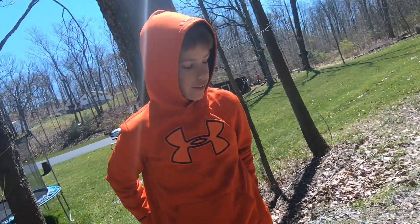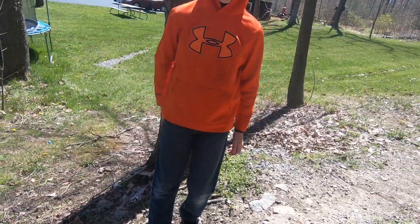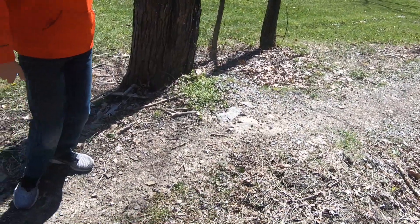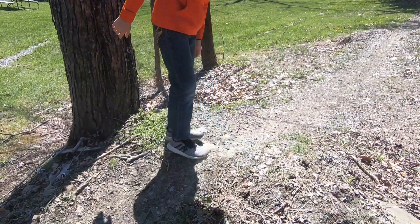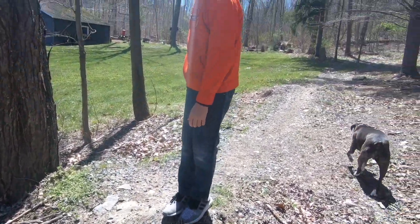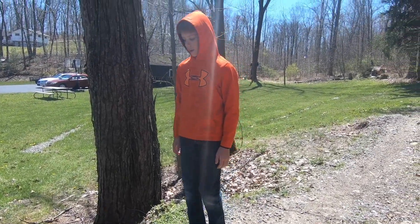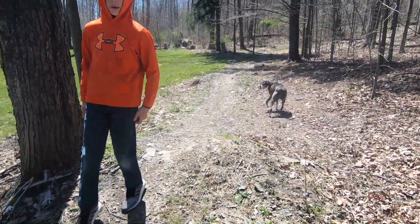We're starting here on the landing of the finish line double. As you can see it's all roughed up — this is where it was before, and this is where it is now. We're gonna have to build this back up to where it was.